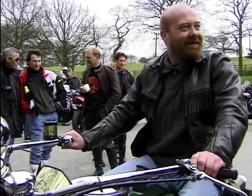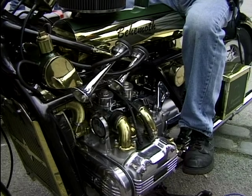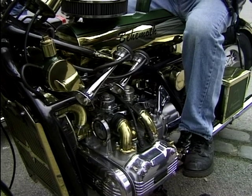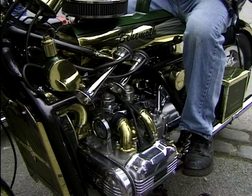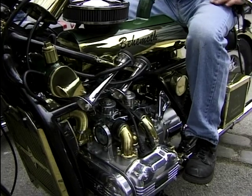What do you do — are you an engineer? No, I'm a podiatrist! And now we're just going to hear what this sounds like... it doesn't sound much like a Gold Wing!